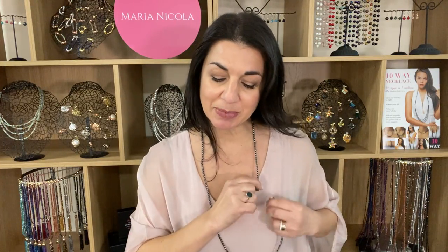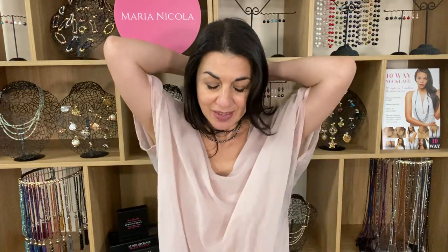You can actually pop it to the side. You can add in one of our many pendants and create a lovely off-center look like that. You can also double up the My Way necklace — clip it up at the back and then you can wear these pieces short and long or doubled up.